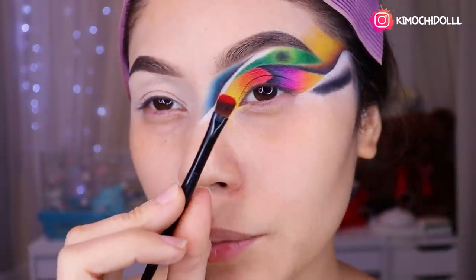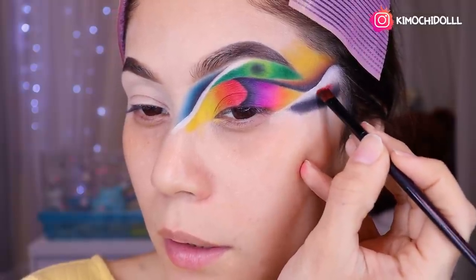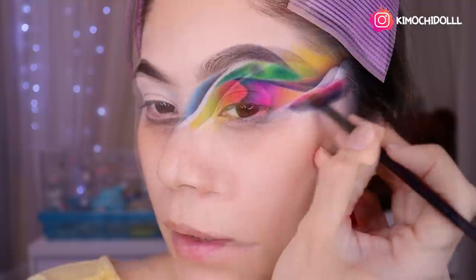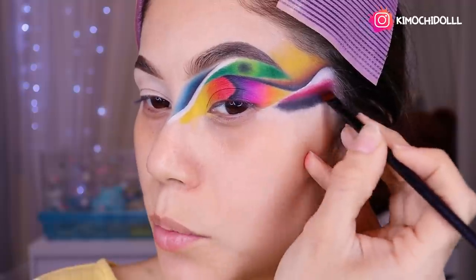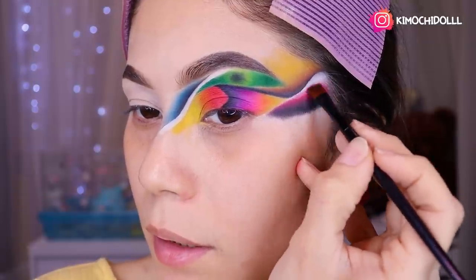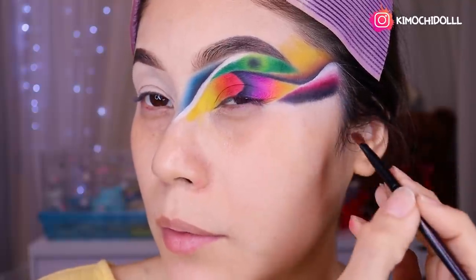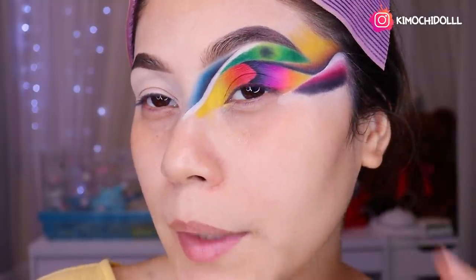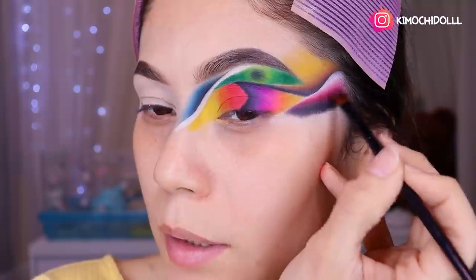Ahora vamos a venir con una sombra súper roja y vamos a estar colocándola aquí. Se ponen a difuminar el negro con el rojo súper bien. Vienen con una brocha que esté limpia y chiquita — ya no pueden difuminar con la otra brocha porque ya se ensució de difuminar el negro con el rojo, así que tiene que ser una brocha limpia.